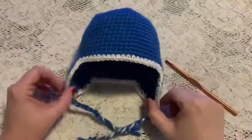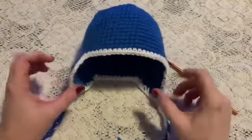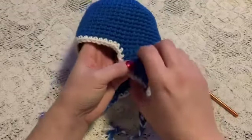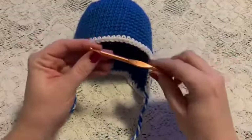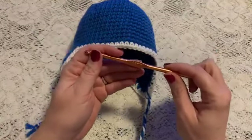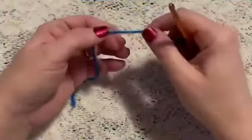In this video I'm going to show you how to make the newborn size of this basic crochet hat with ear flaps. For this project you'll be using yarn and a 5.5 millimeter crochet hook.